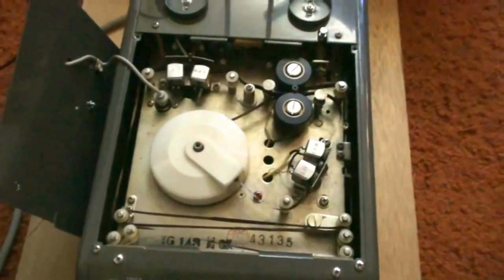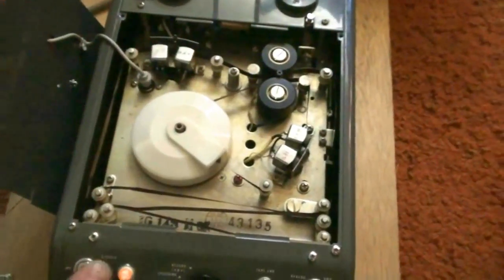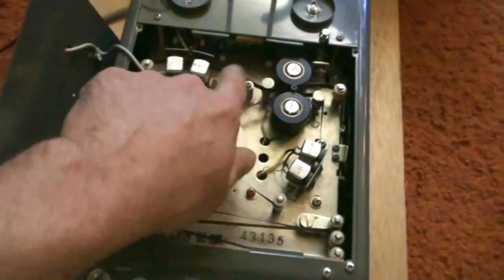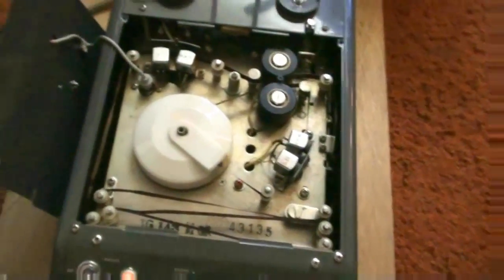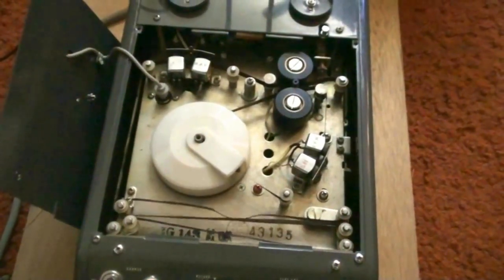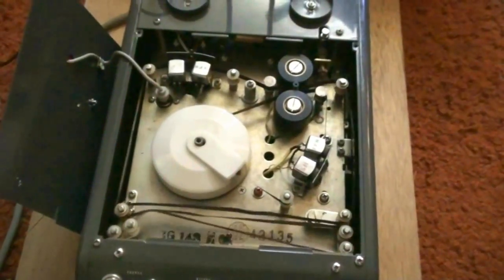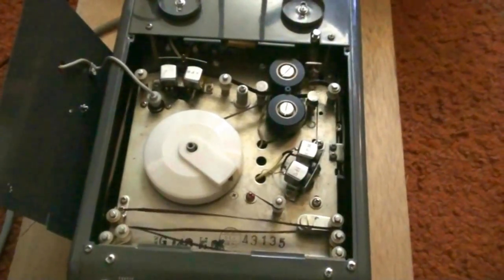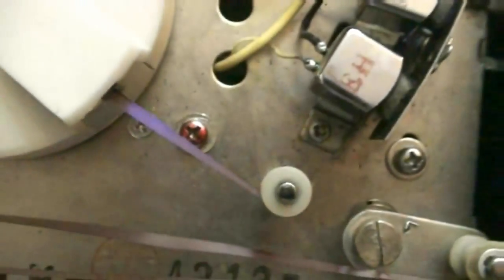I'm just going to run the test on it to show a quick demonstration of how it works. Hit test — 'Hello, thank you for calling. I currently cannot come to the phone right now. Please leave a message after the tone and I will get back to you as soon as possible. Thank you.' And then it switches and starts driving the tape reel to record.